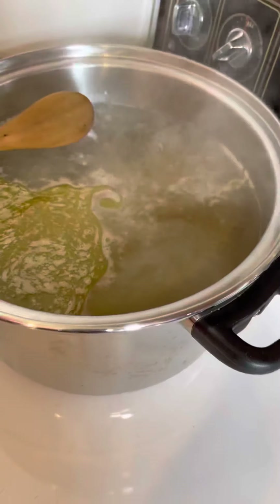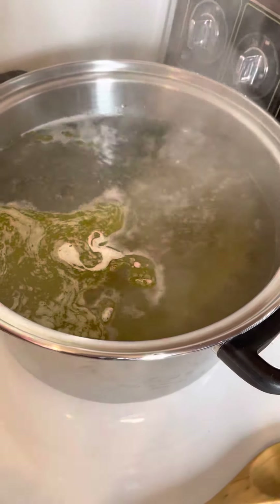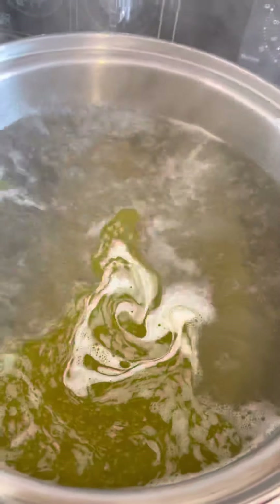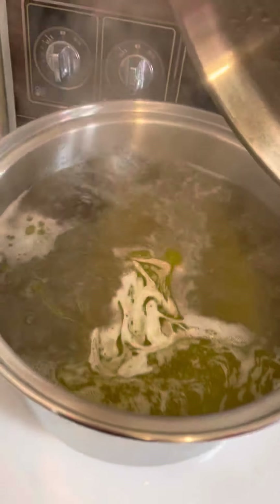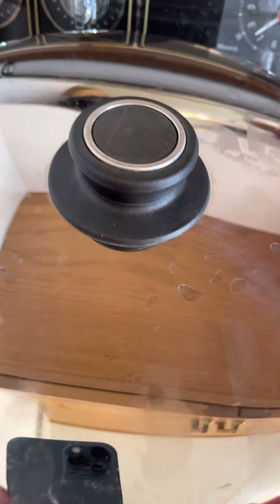We don't want this really overly cooked. You want it basically al dente — just just cooked. The water is at a boil so I'm turning it off. Bring it to the boil, cover for three minutes and that should be good. Alexa, set a timer for three minutes please.